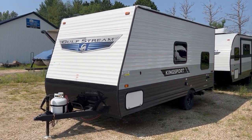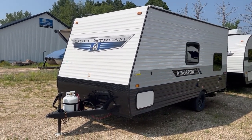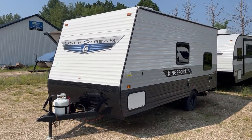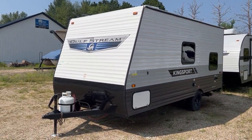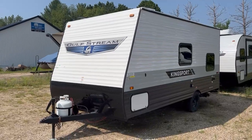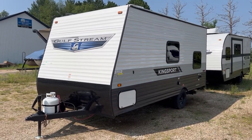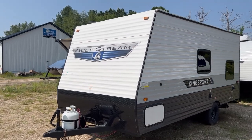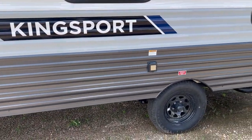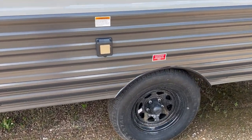Sometimes you'll see this branded as an Amerolite or a Conquest. Gulfstream's a little goofy with their brands — they make the same floor plans for Kingsport, Conquest, Amerolite, and Innsbruck. Because they have so many dealers, they just rebrand them different things. But it's all the same camper, same floor plan. That's why here I just say Gulfstream — I don't really point out if it's a Kingsport or Amerolite or Innsbruck or Conquest because it's all the same. Just four different names on the side.